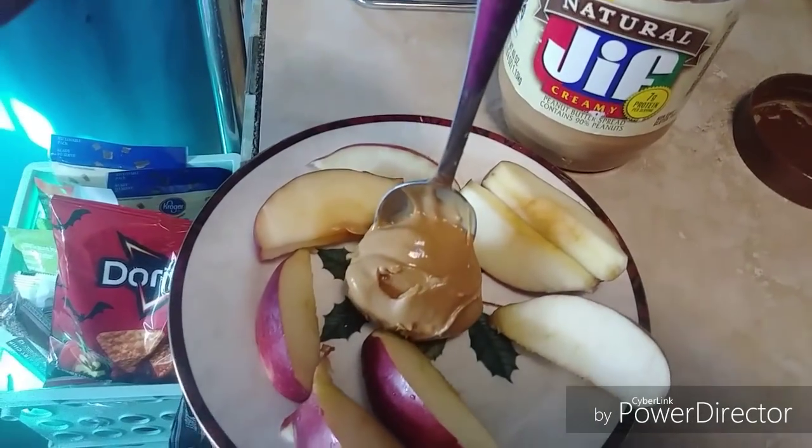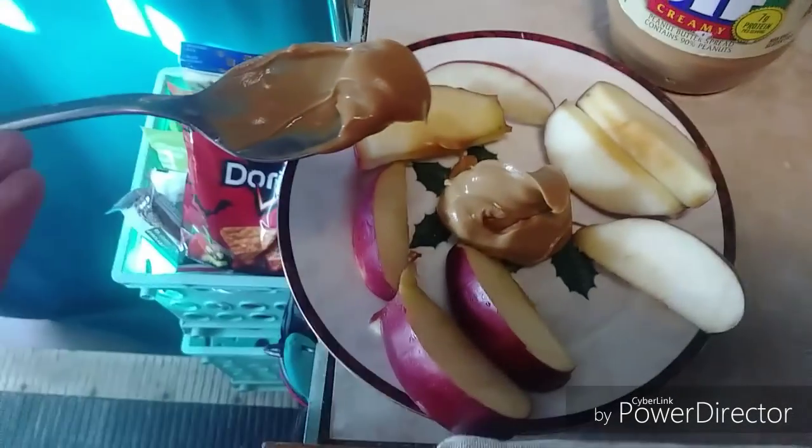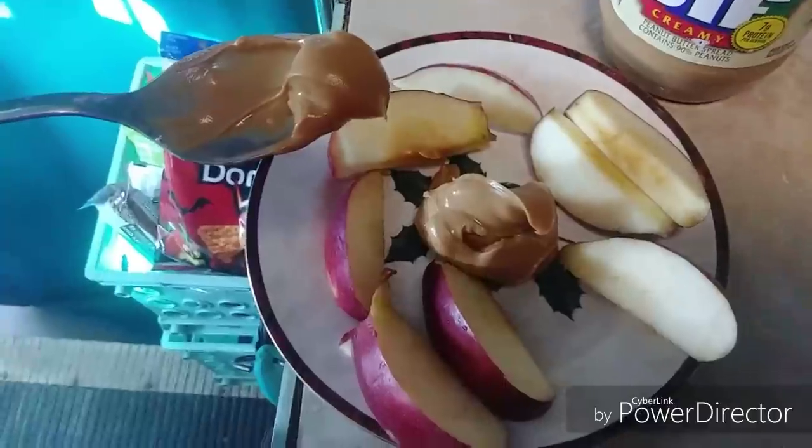I just spoon a little plump of peanut butter right in the middle of a plate and just dip it. So yummy! I just had to show you how I wake up in the morning.